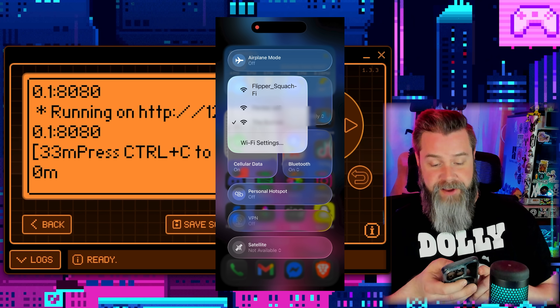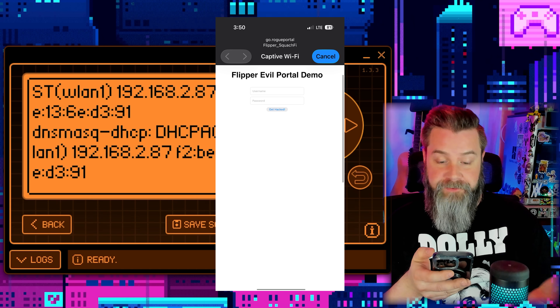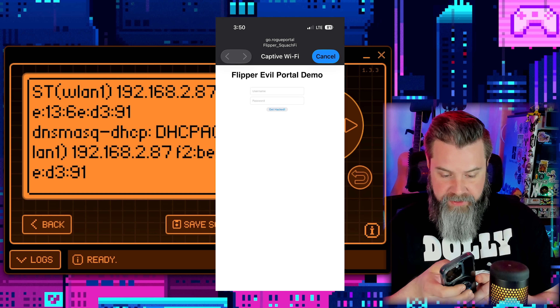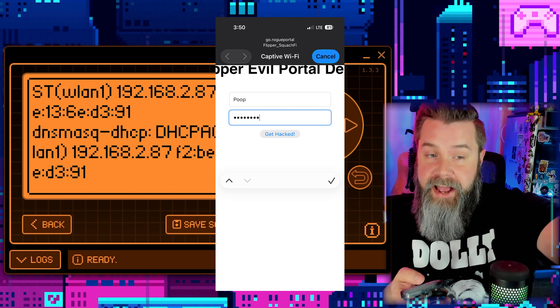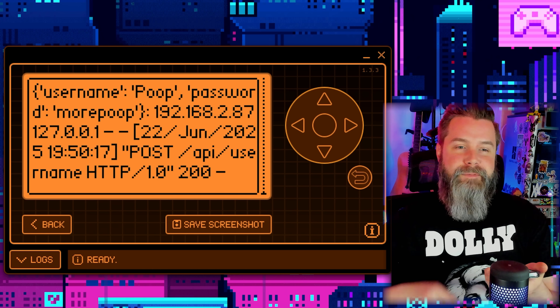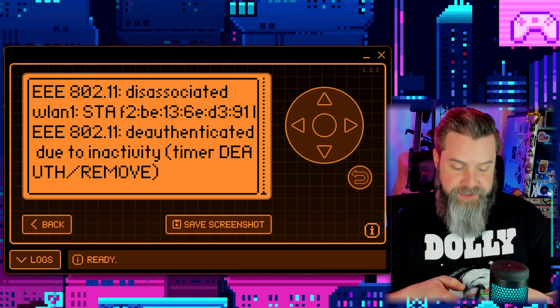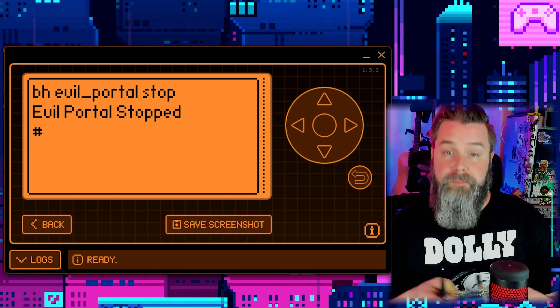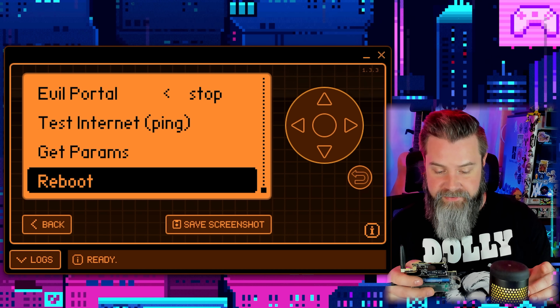On the phone, go to Wi-Fi and scroll down — we can see Flipper Squatch Fi. Connect to it, and immediately a captive portal opens called the Flipper Evil Portal Demo. Enter any username and a password and click Get Hacked — and boom, you can see that information right on our screen. This is exactly why you never, ever enter your credentials into a free Wi-Fi. Only test your own hardware — these are great learning tools to understand how people get hacked and how to protect yourself.